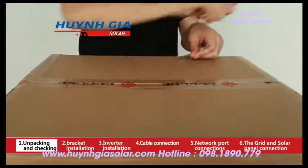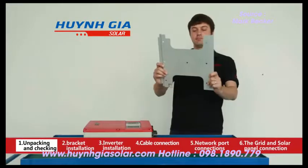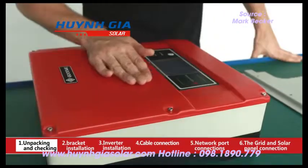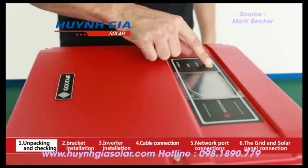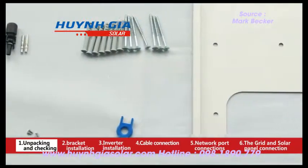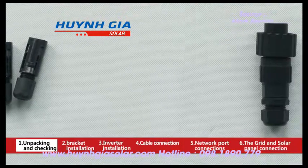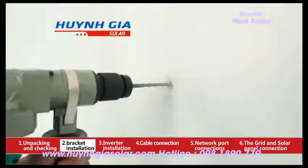Unpacking and checking: unpack the box and take out the bracket, the accessory box, and the inverter. Appearance inspection: one, check if there are any scratches; two, see if the buttons touch well; three, check if the terminals are loose. Please also check if there is anything missing in the accessory box.